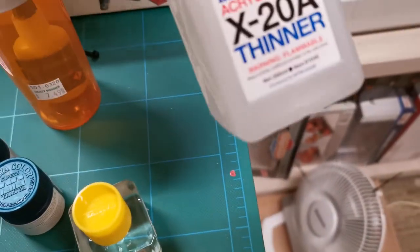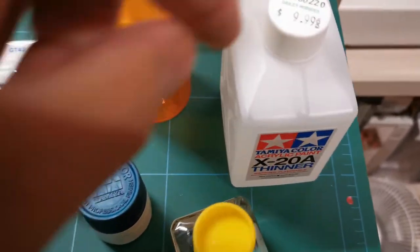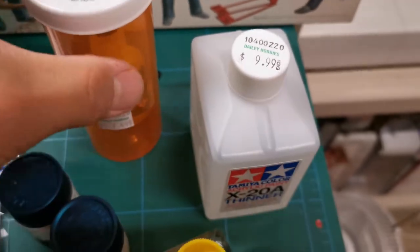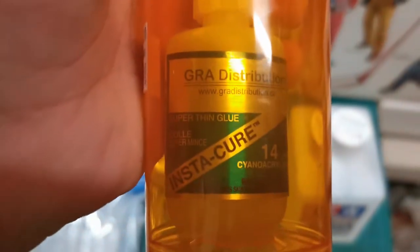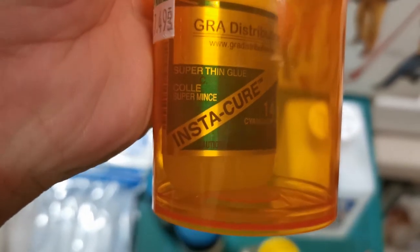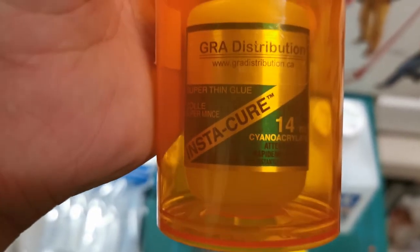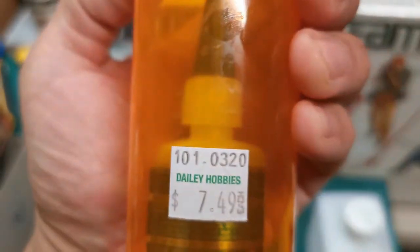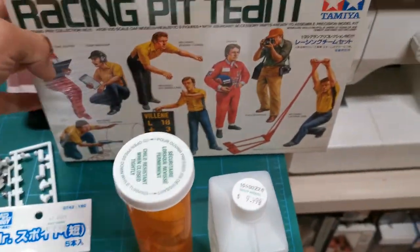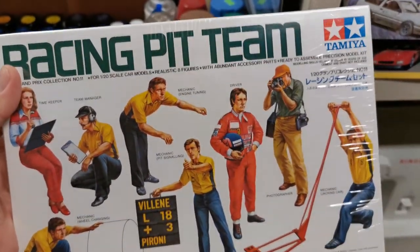And this one is the X20A Tamiya acrylic paint thinner. I also got a Tamiya Racing Pit theme — this is $7.49. And a GRA super thin glue, Insta-Cure. I also bought this Racing Pit theme as my next project reference.